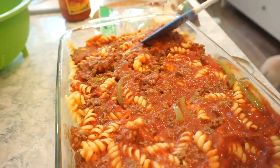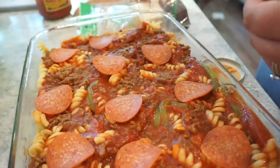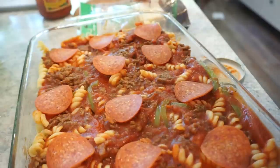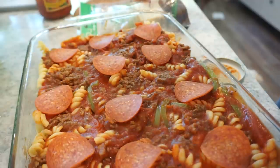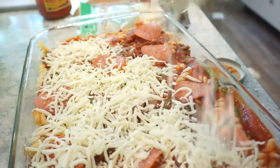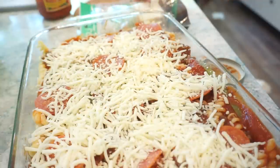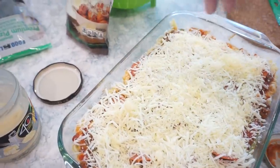Pepperoni again on top! I want cheese underneath the pepperoni and then more on top. It goes in the oven for 25-30 minutes, which is how long a frozen pizza cooks. By the way, I got the pizza blend cheese — it's mozzarella, provolone, and parmesan. You could also add parmesan or black olives; you can literally make this however you want your pizza.